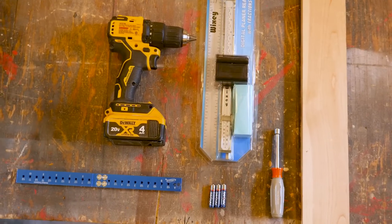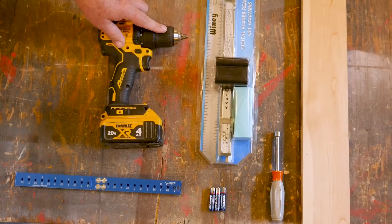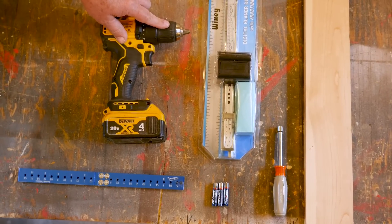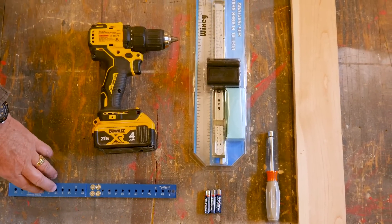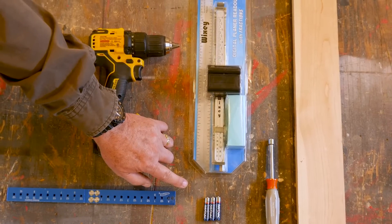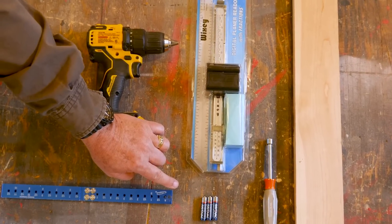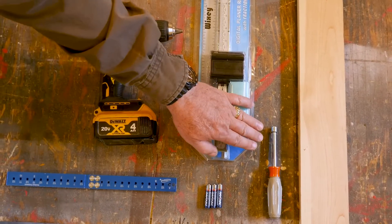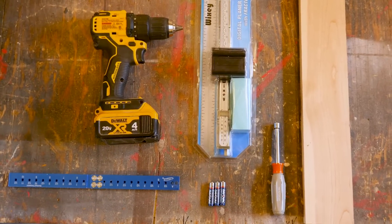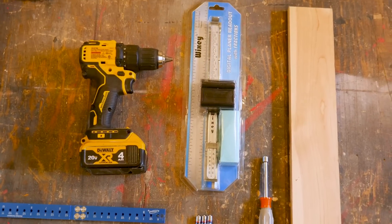Here are the tools you'll need: a drill motor with an adjustable chuck for drilling holes on the front to put mounting screws in; a good straight edge; three triple A batteries — the unit does not come with them; a 7 millimeter nut driver; and a piece of flat wood stock to plane and calibrate the machine. That's all you need.